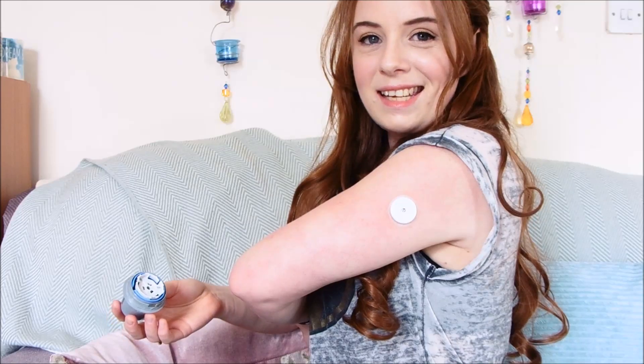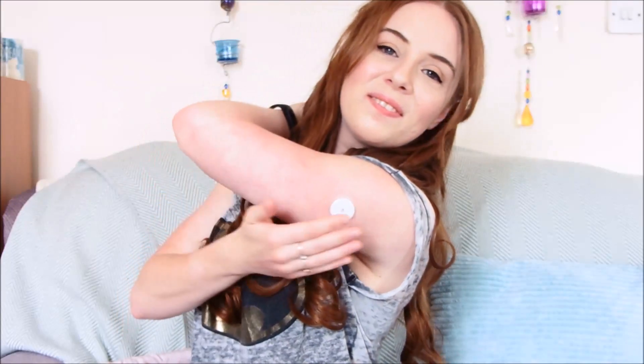So it's pushed down, it is inserted, it is in my arm. And then just gently wiggle, and you've got the sensor stuck on your arm. The needle is in the inserter — this needs to go in your sharps bin. So you might need to get one of those massive, hideous-looking yellow sharps bins. There we go. It's so easy. If I can do it, anyone can do it.